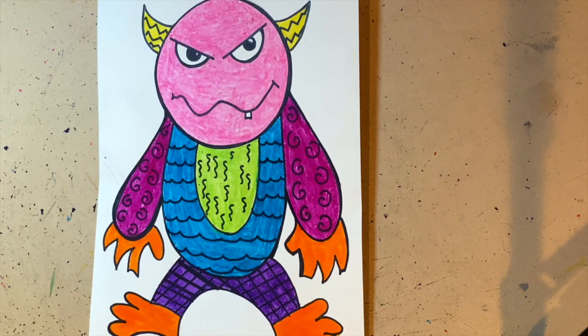Here is the finished textured monster, colored. I used different colors for each part of the monster's body. I also made sure that each part is colored without any white spots, and that the textured monster is drawn from the top of the page all the way to the bottom.